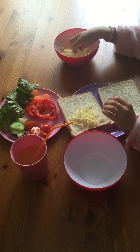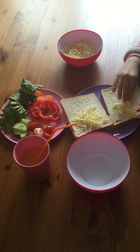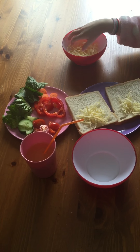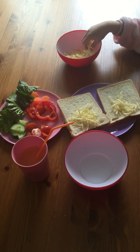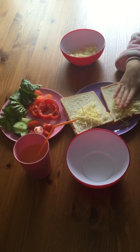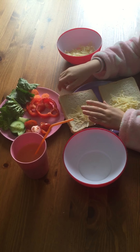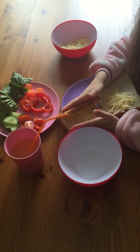Then you're going to get the other one and put it in the top half of it. And also, I'm spreading it on. Then you're going to fold your sandwich.